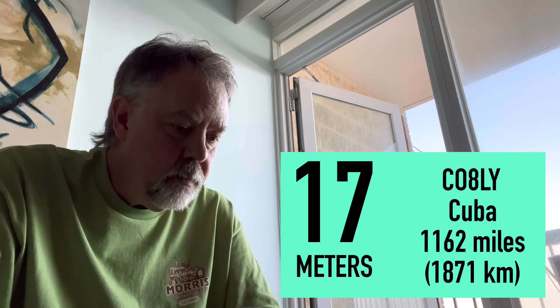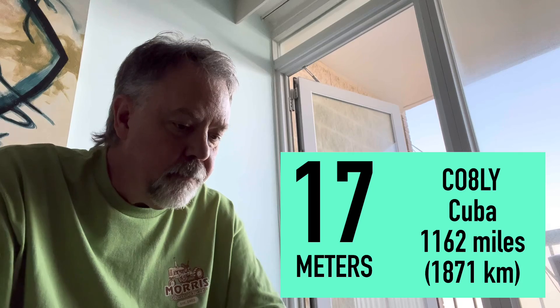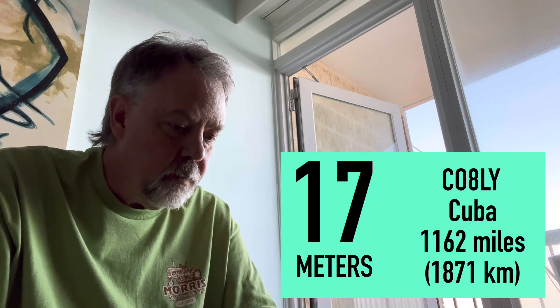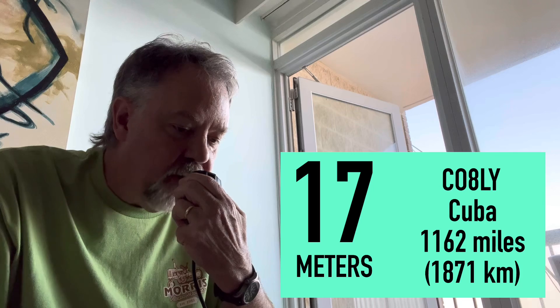Charlie Oscar Alpha Sierra Yankee. Charlie Oscar Alpha Sierra Yankee. Kilo 4 Oscar Golf Oscar. Kilo 4 Oscar Golf Oscar, 59. QSL. QSL, you're 59 into North Carolina.